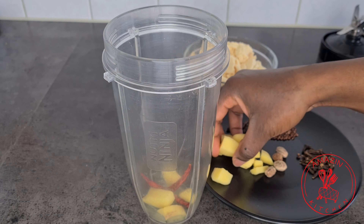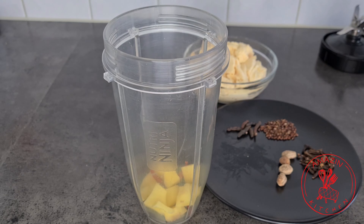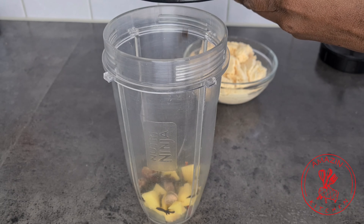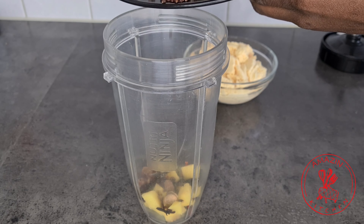To begin our cocoa, we are going to add all our spices into our blender and grind them. All the measurements are listed in the description box down below.